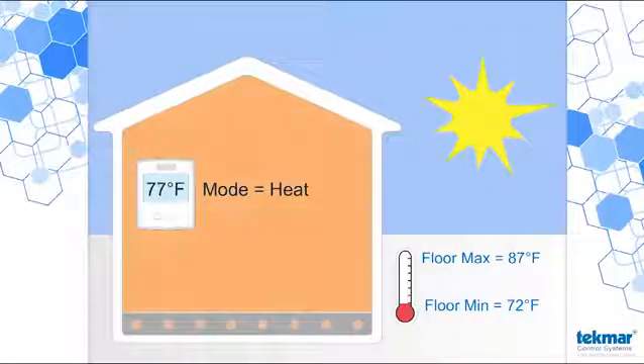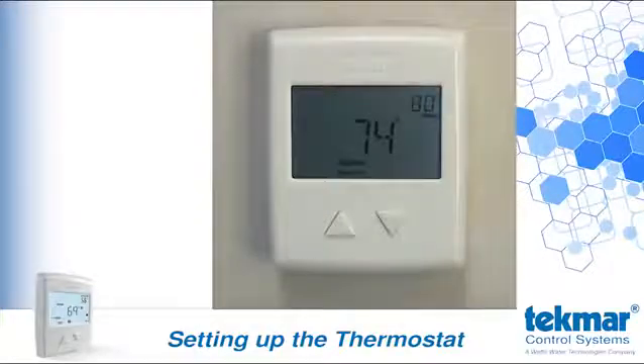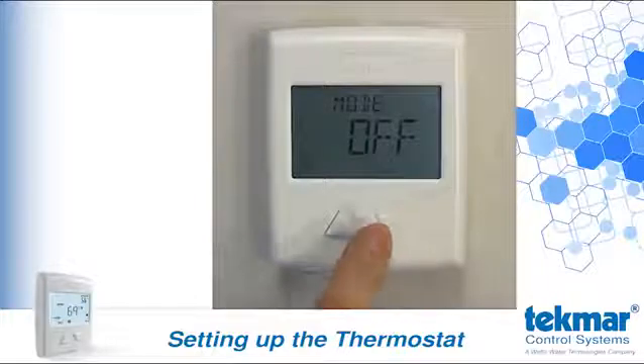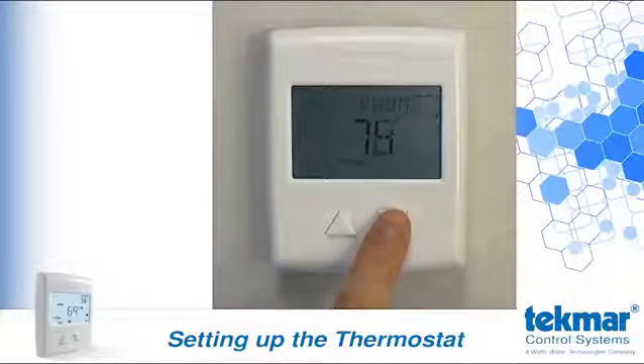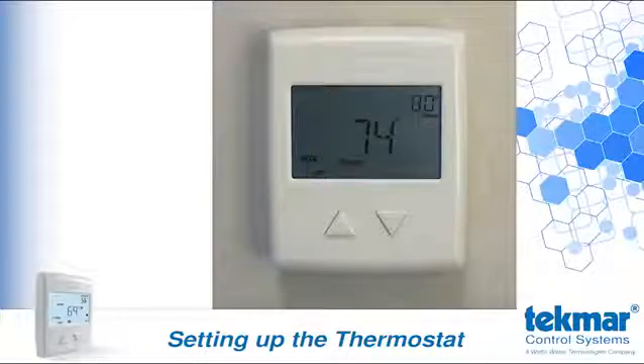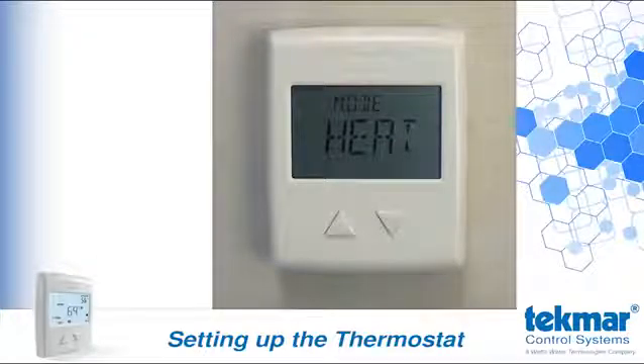It is important to realize that the floor minimum setting will always be in effect as long as the mode is set to heat. This may inadvertently cause overheating in the summer when floor warming is undesired. To disable floor warming, it is necessary to set the thermostat mode to off. There are two ways to turn the mode off. You can do so in the first area of adjustment, where mode is the first setting that you see — use the down button to set it off. The mode can also be set to off by pushing and holding the down arrow until the room set point drops below 40 degrees Fahrenheit. This is similar to turning a radio dial all the way down to its off position. When you would like to turn the heat on again, simply press the up or down button and the mode setting will appear on the screen. Turn the mode back to heat with the up button and the thermostat will resume operation to maintain the last entered room set point.